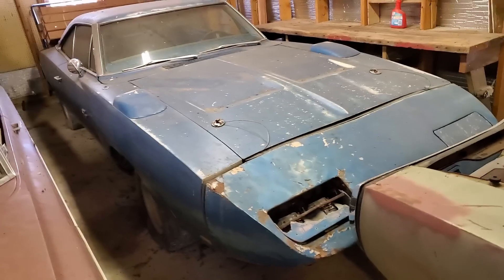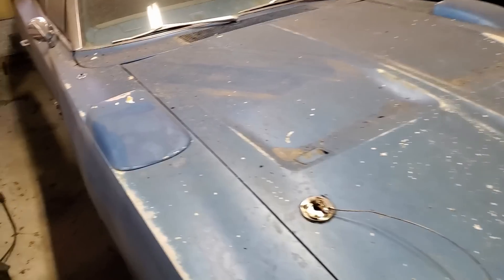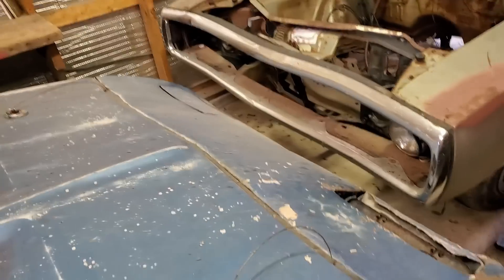Here's another '69 — we call this a 'half a Daytona.' The nose, the wing, and other parts are from a wrecked Daytona, but those are legitimate Daytona parts. And you're about to see a guy walk across the nose of a Daytona.